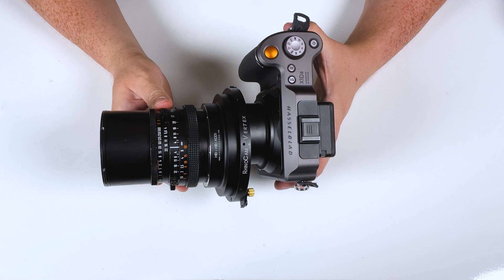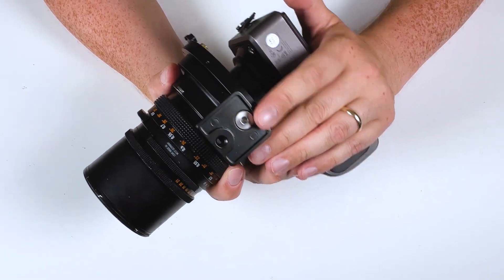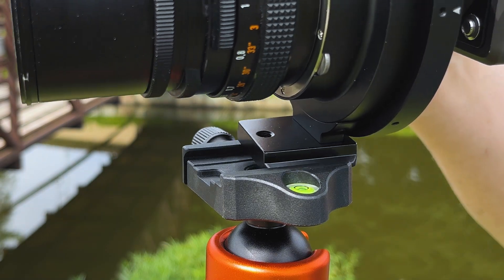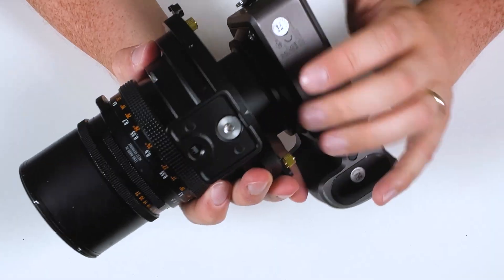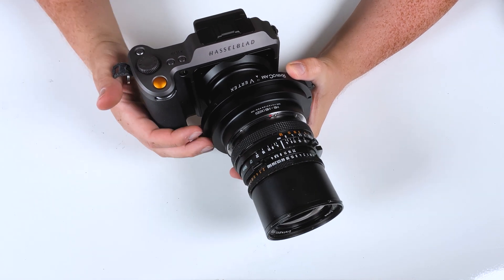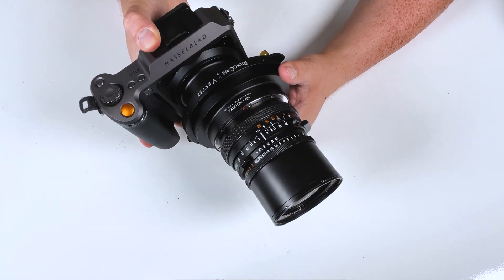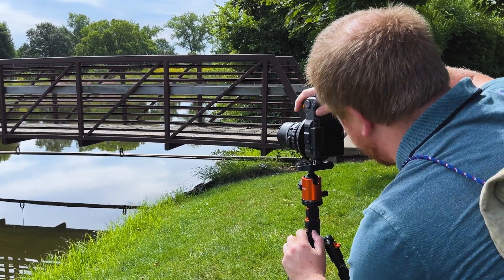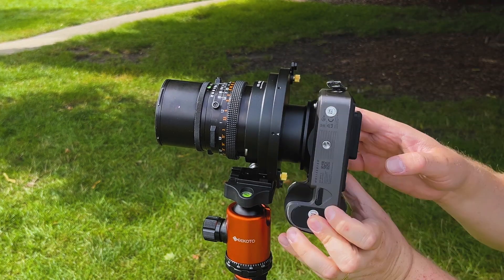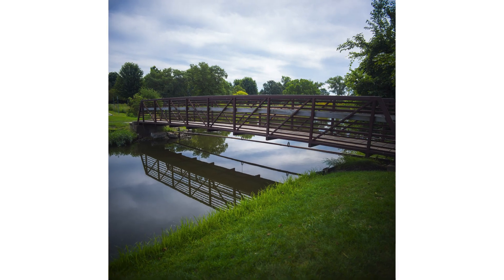Now it's time to shoot some stitched images. First, lock the adapter down on a tripod using the tripod foot and the quarter-20 mounting point. The tripod foot also has an Arca-Swiss design, so you can slide it directly into an Arca-Swiss-style tripod mount. Once locked down, it's time to compose your image. Composing can be tricky because this is a rotating adapter capturing four images. I recommend setting up your shot, rotating through all four points to get an idea of what the final square stitched image will look like, then making slight adjustments on the tripod until you're happy.